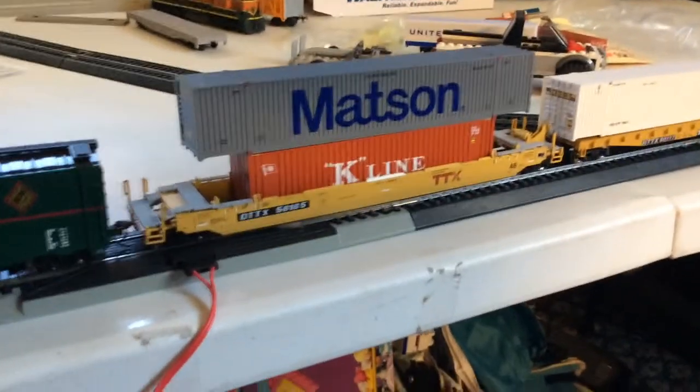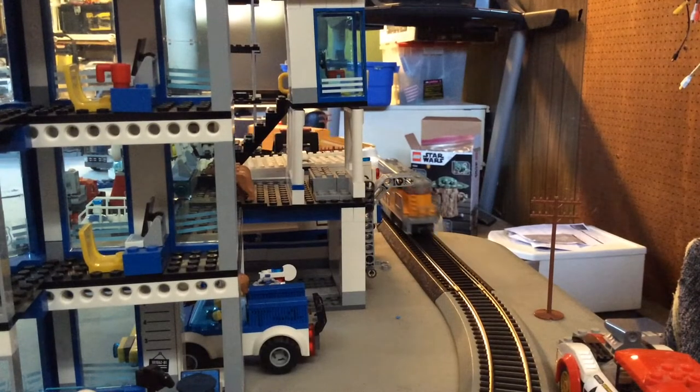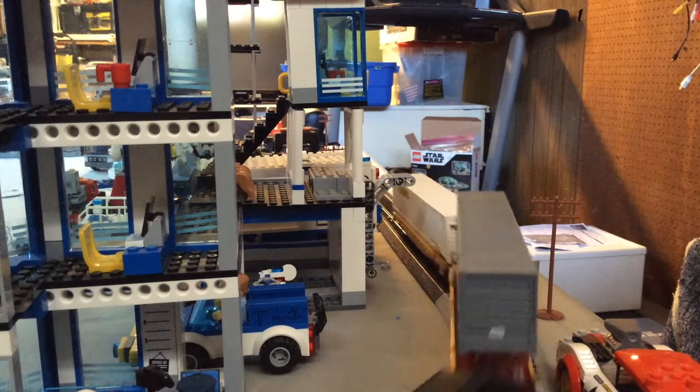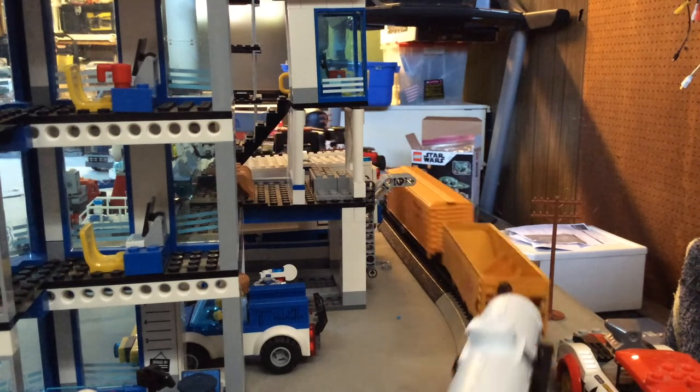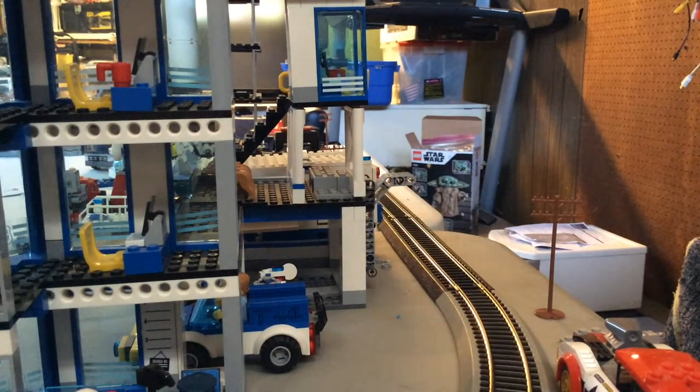Everything is back to normal. Let me just make some last minute changes. Hopefully nothing goes wrong again, because that was crazy how just one thing could mess up an entire model train. Let's do this again.